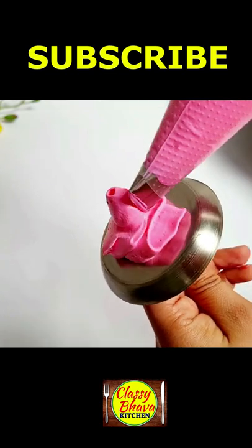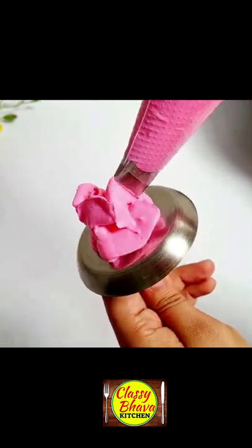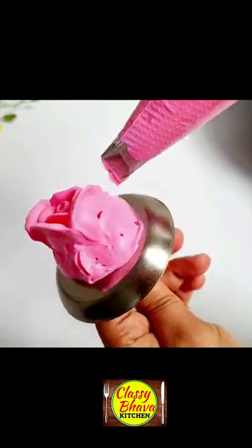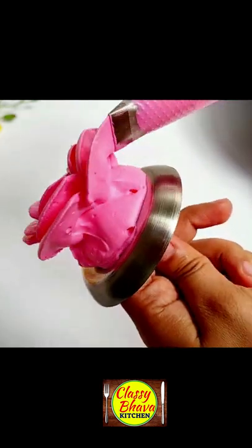I have made a rose petal nozzle, and in the video I have made 5 pink petal flowers. We have also made a heap of the Teddies' back side.